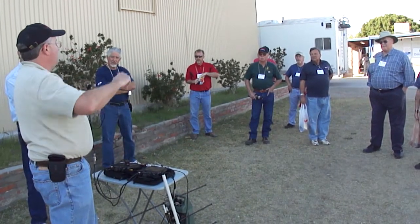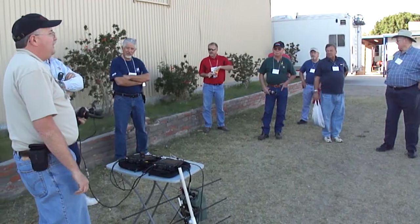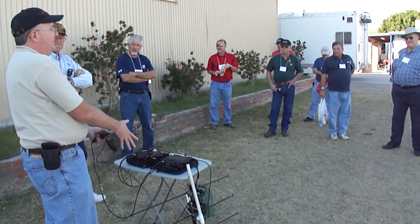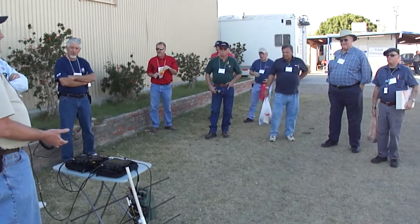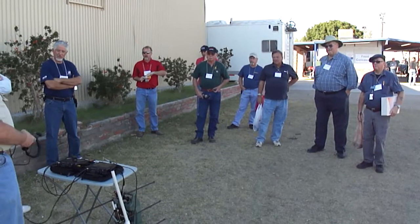Unfortunately, not far enough to go across the Atlantic. Not as many do the single-sideband satellites, because this is about the minimal setup that you need — unless you get a satellite radio like a Kenwood 910 or an FT847. I'm using just two FT817s here.